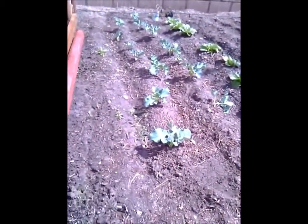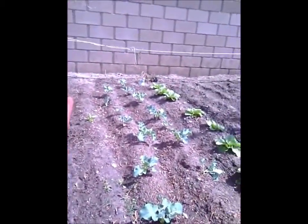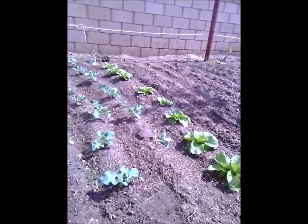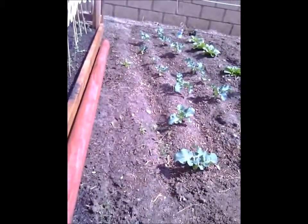And broccoli — I got broccoli growing down this row. Two rows of broccoli. Pretty soon I'll have mustard greens.